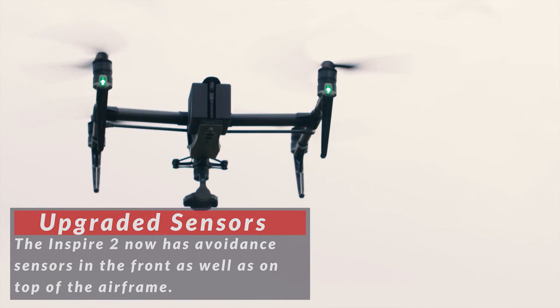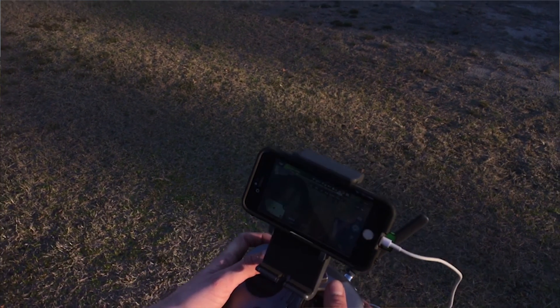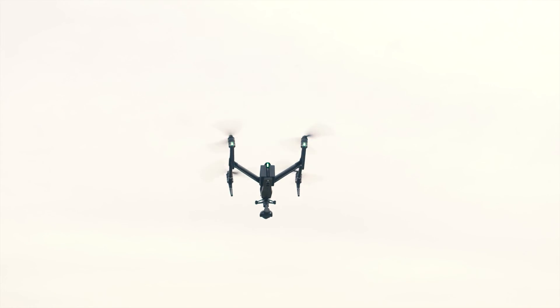My biggest issue with the first Inspire was its ability to hold its position. It really solved that problem with the Inspire 2.